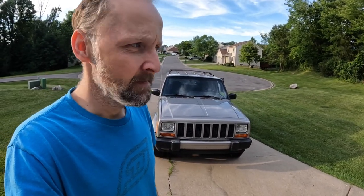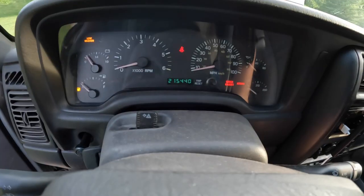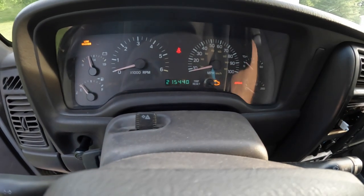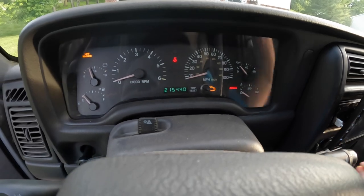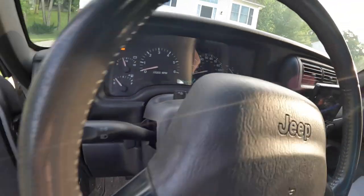I bought it with 212,000 miles on it. It has a few more than that, not too much. I basically drove it during nice weather from November through — it's July. Yeah, 215,000, and every single light is on the dash because that's how a Jeep works. If it doesn't have every light on, it doesn't work.